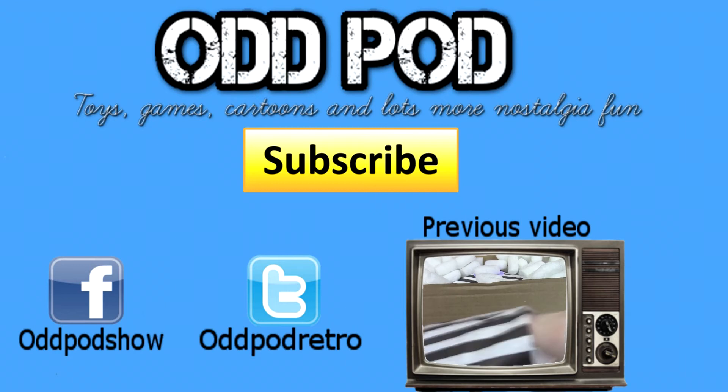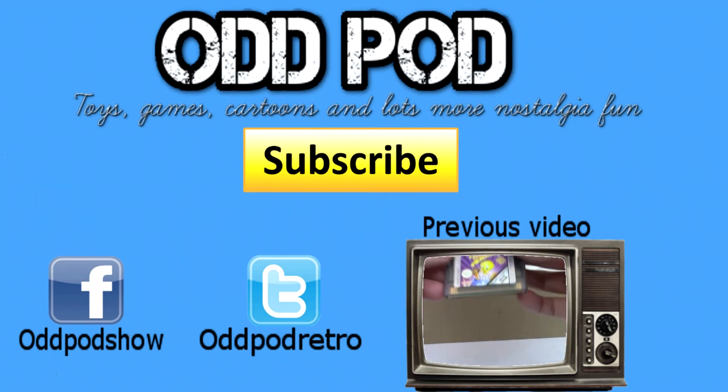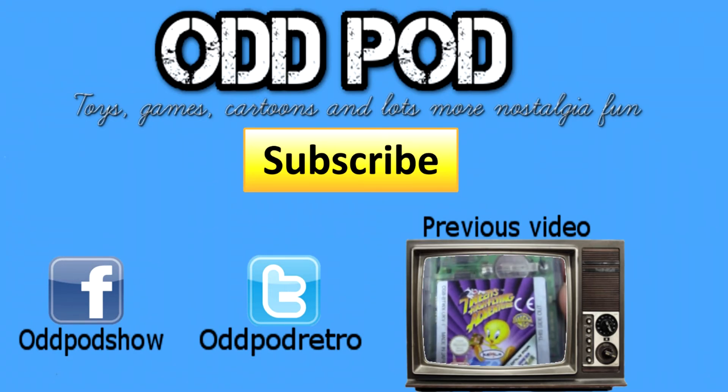That is the latest additions to my ever-growing toy collection. Really hope you enjoyed it. Please leave comments below — let me know what you thought, let me know if you had any of it. Like, comment, subscribe, etc. I'll see you on the next one. Really hope you enjoyed this. See you soon — bye!